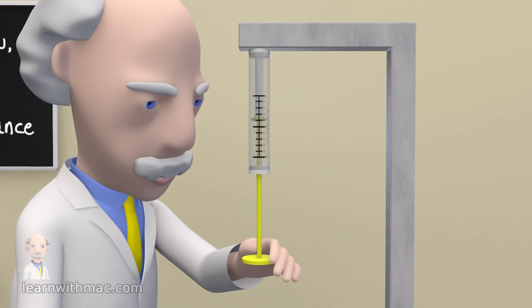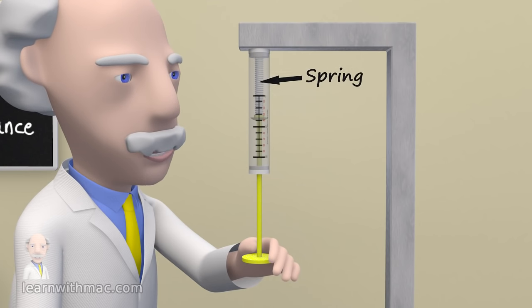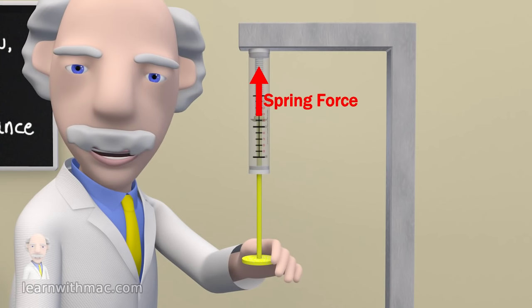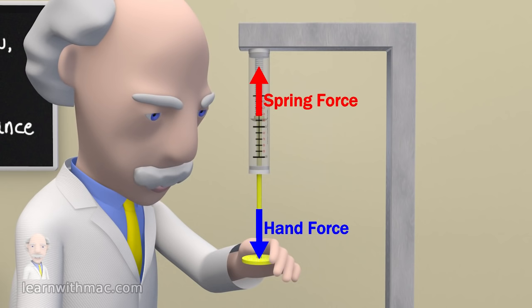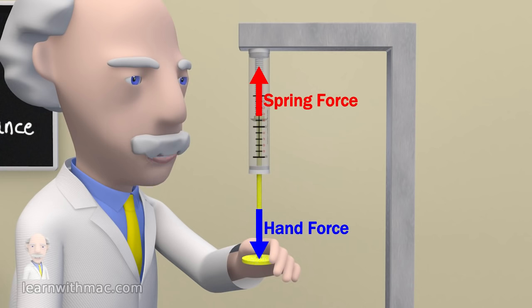As my hand pulls the free end it stretches a spring and in doing so I can feel the spring applying a restoring force to my hand. In order to maintain the stretch of the spring I have to apply a force equal and in the opposite direction to the restoring force generated by the spring.